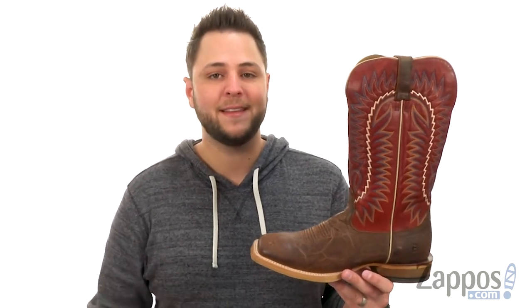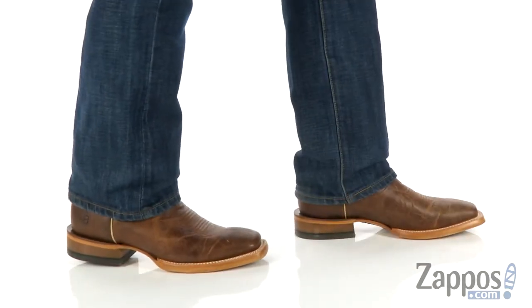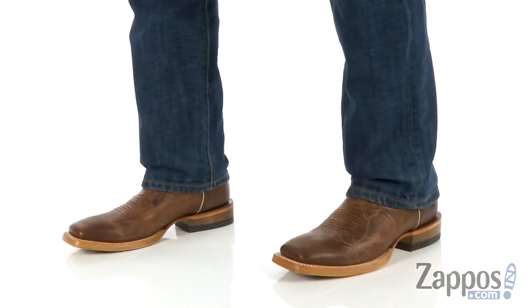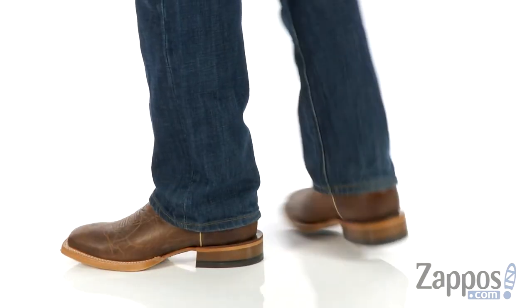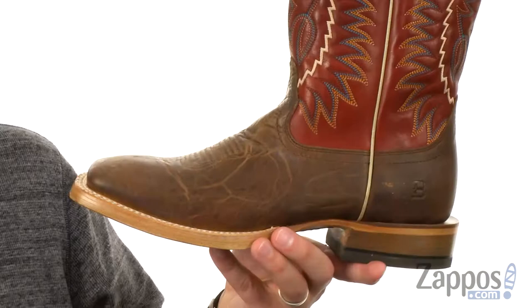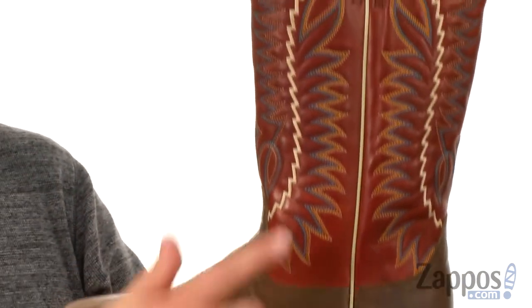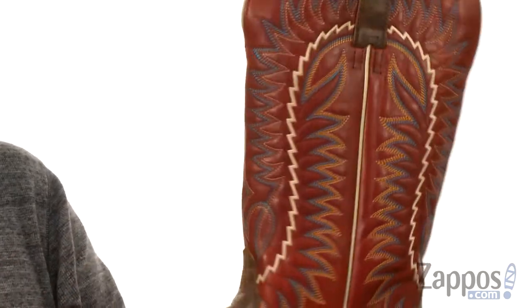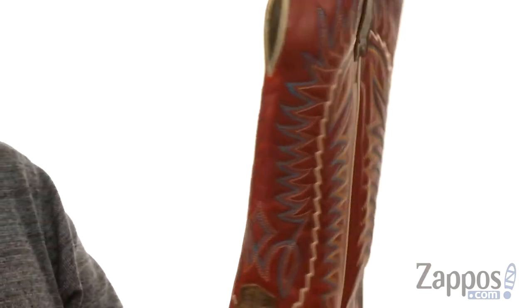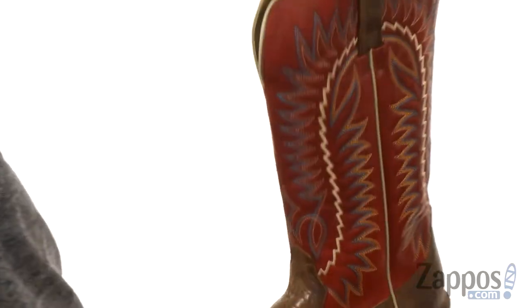Hey everybody, my name is Richard from Zappos.com and this here is the Relentless Elite from Ariat. These boots are designed to deliver on both durability as well as style. Check out that really intricate stitch detailing running up the sides of the shaft here — looks fantastic. They've even got those pull loops up on top for a quick and easy on and off.